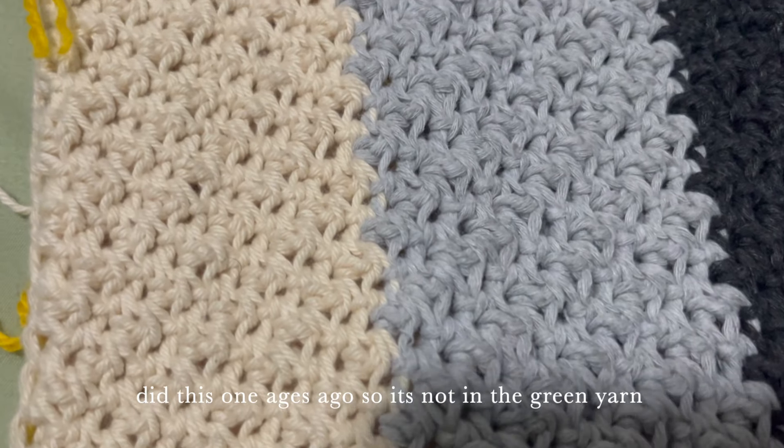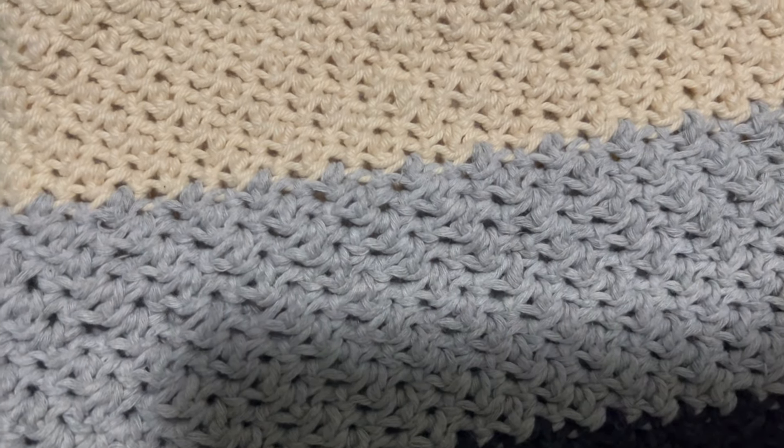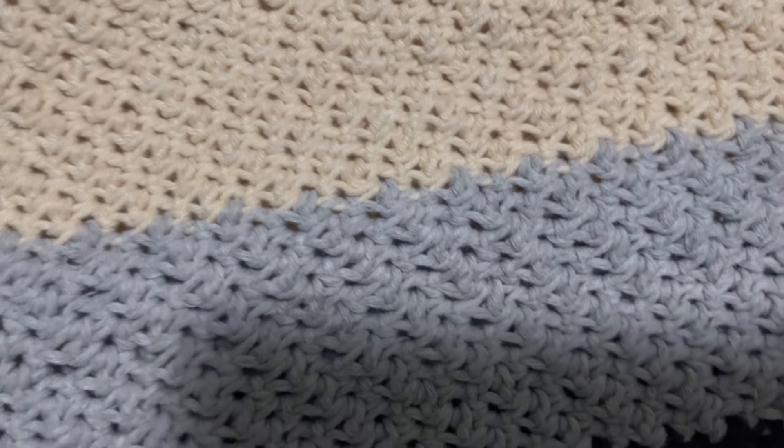The first one I did was lemon peel stitch. I actually used this a while ago making a top and I loved it — it worked up kind of like half double crochet and looks really nice, kind of like actual lemon peel. The pattern can be hard to remember — double crochet, single crochet, repeat — but I really enjoyed it. Out of all the stitches, I'd rank it number one. It wasn't hard to learn and I would definitely do it again.